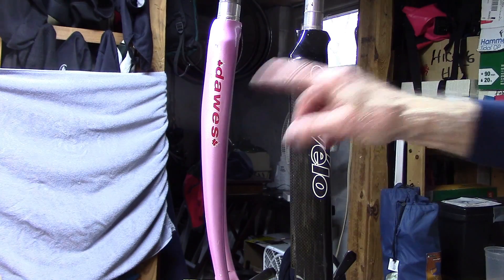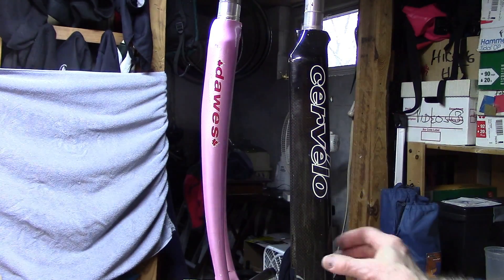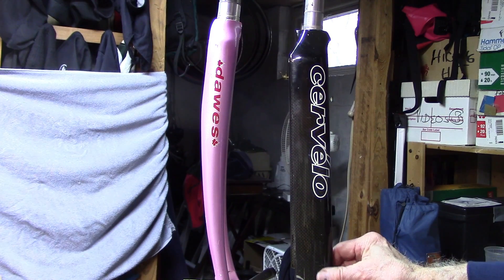I know it's not ideal because it won't be subject to everyday outside weather conditions, but it's the best we can do. So let's take a look. We dug into our parts box and were able to come up with an aluminum and carbon fiber fork for our demonstration.